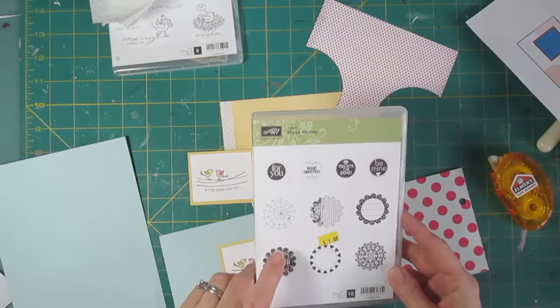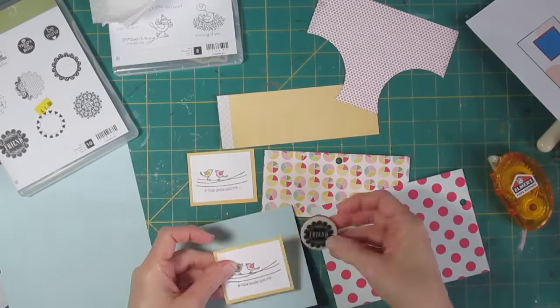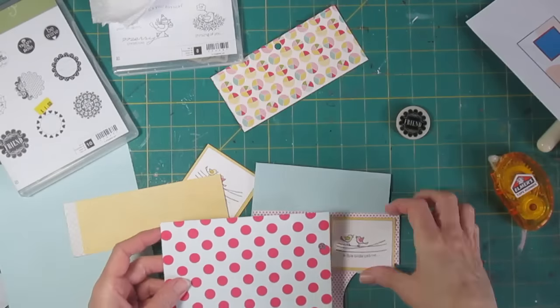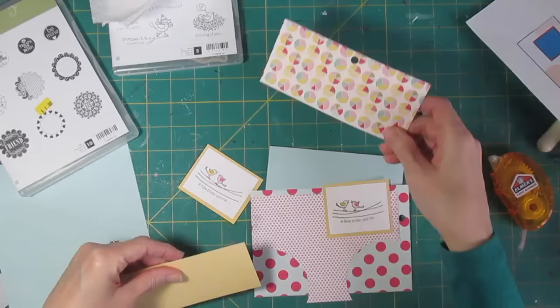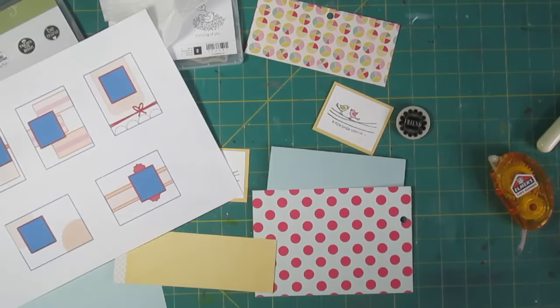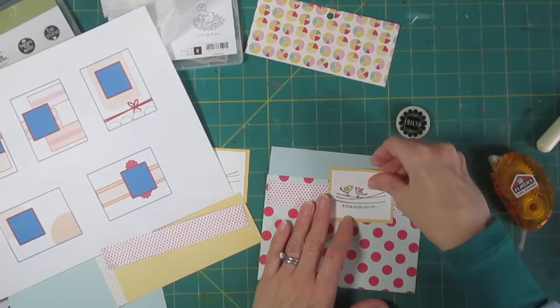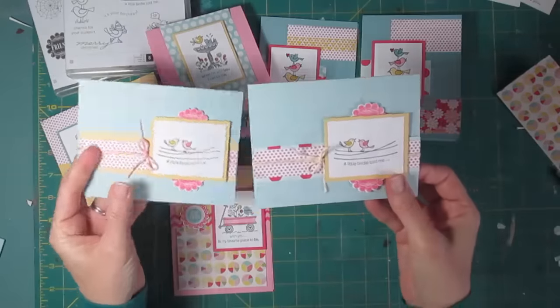This last card is also going to have some of that scallop design. I'm going to use the one that says 'Friend' — the word won't show, I just need the scallop design to show behind the card. I was really getting low on paper at this point, and I think I used two different papers for the last card because I didn't have enough left of any one thing. I'm off camera doing a little bit of cutting here, and this is quickly going to wrap these up.